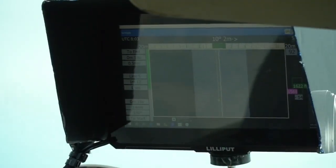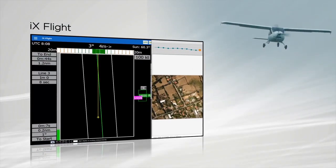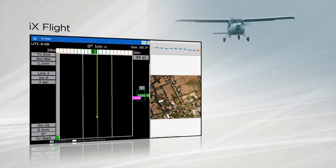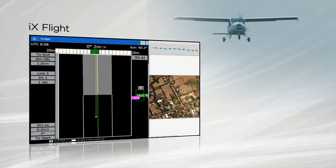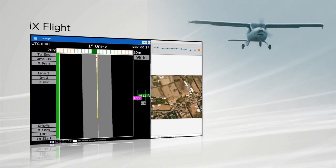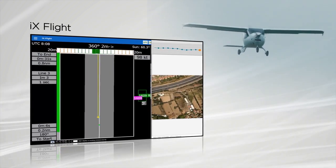Phase 1's iXFLIGHT flight management application presents the pilot with the required flight path and triggers the camera at the correct times. The presentation of the track director and altitude bug on the pilot's display are intuitive and easy to follow.